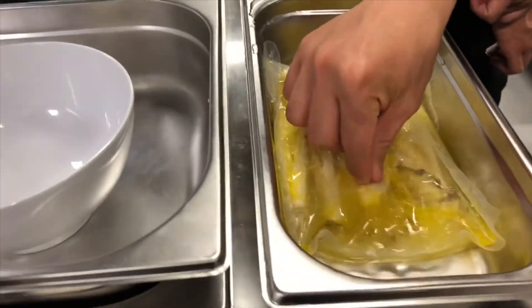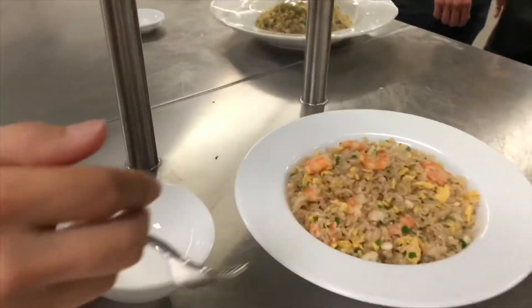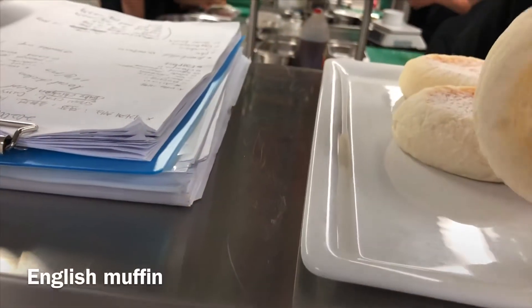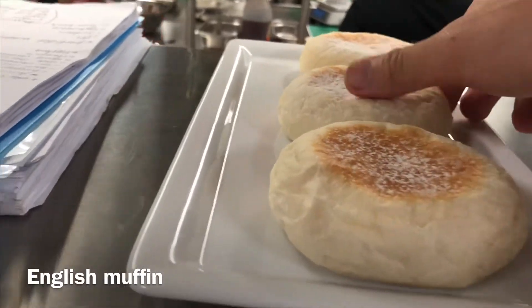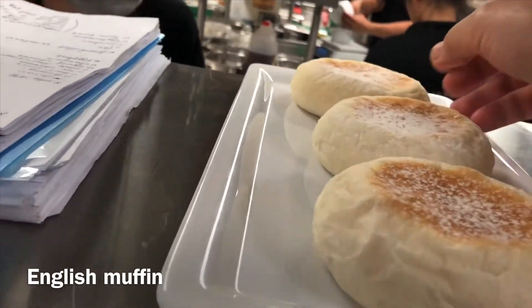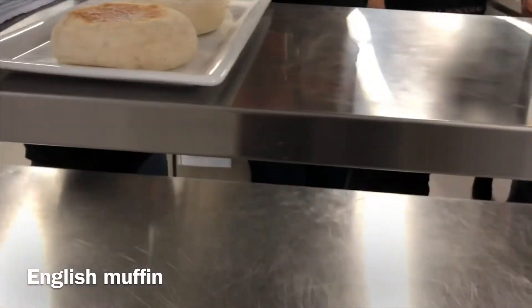I'm gonna try this. It's good! I'm gonna try this. It's not so good! Now I'm gonna try it. It's not so good!